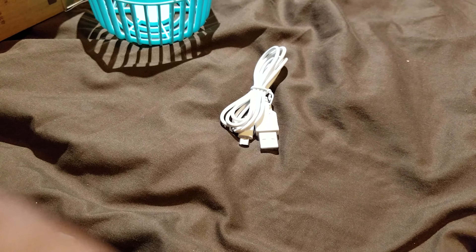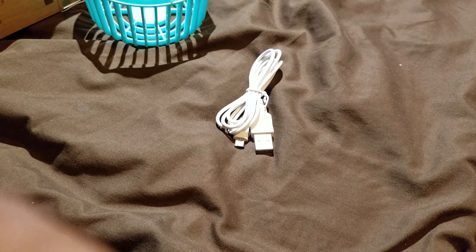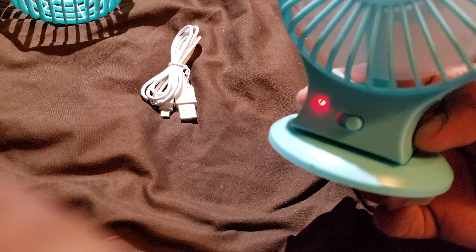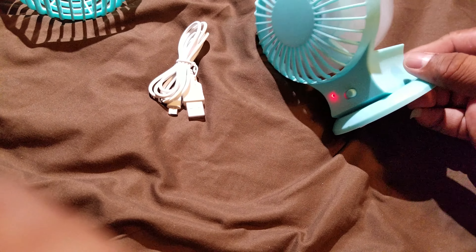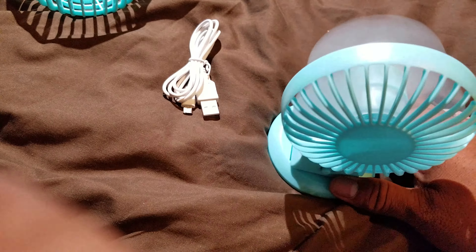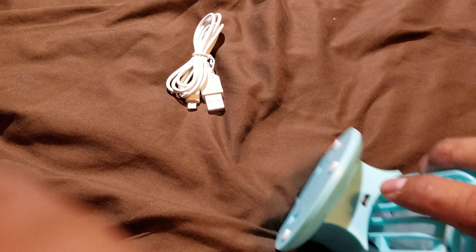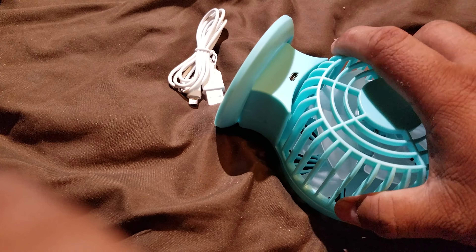I did not get this at a discounted price, so I actually paid full price. It feels pretty good. I don't know how it does on a hot day, but it's evening time right now and it's pretty okay. Maybe charge it up at work and bring it home so you don't have to use your own electricity. Anyway, turning that off.